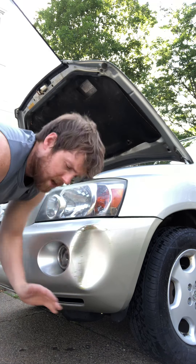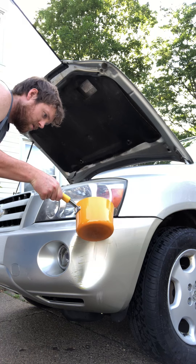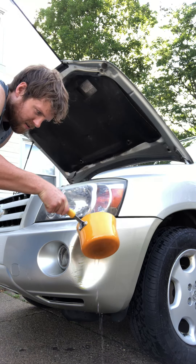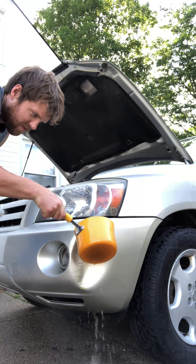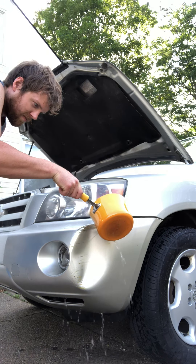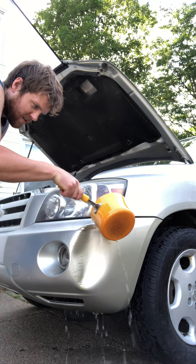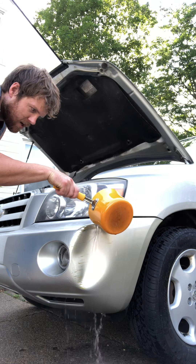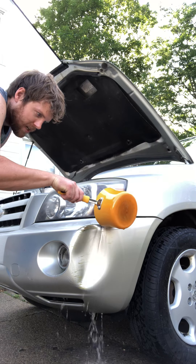Alright now, here we go. Pouring all over it. Get that there dent up. We're going to get that out — and you're going to push out on it with your hand.